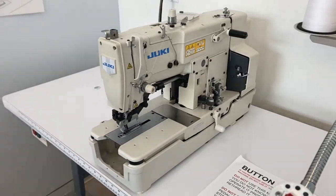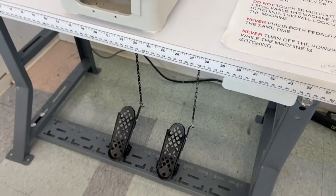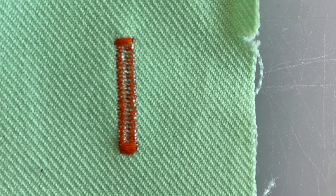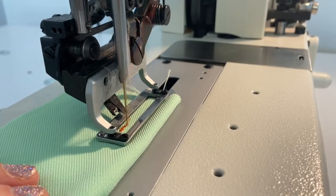The buttonhole machine sews polished, consistent buttonhole stitches into a garment. The buttonhole is created by two rows of tight zigzag stitches along the length of the buttonhole and two wide zigzag end caps to secure the ends. The machine moves the fabric in a rectangular pattern to create the buttonhole stitch.